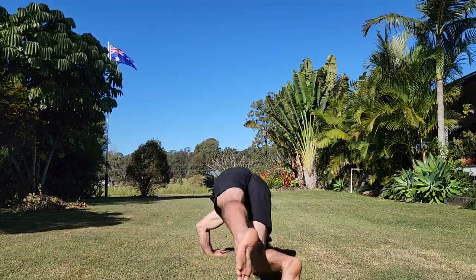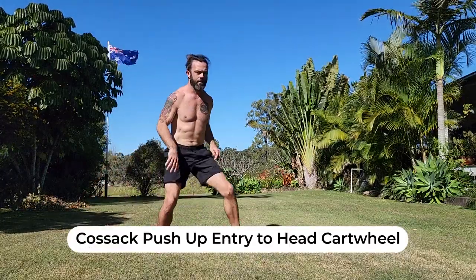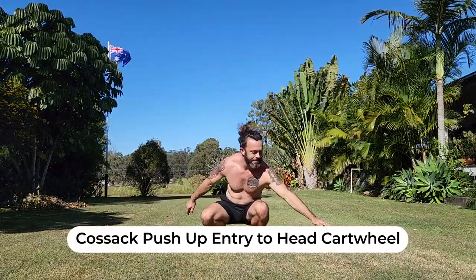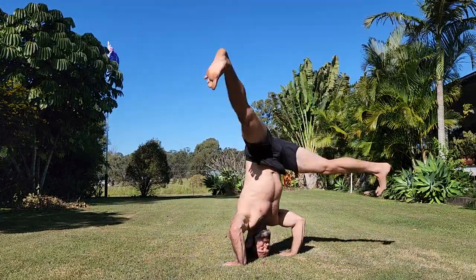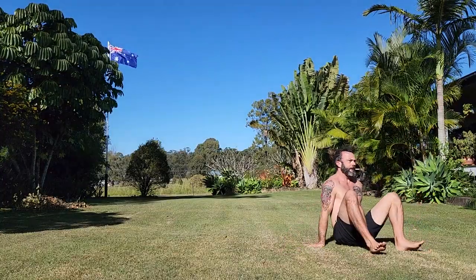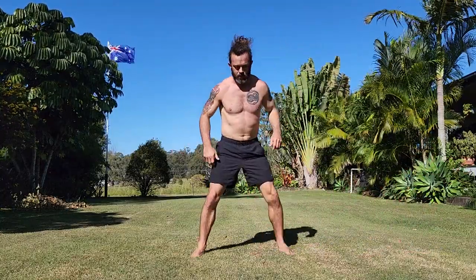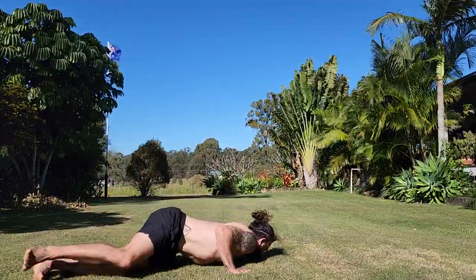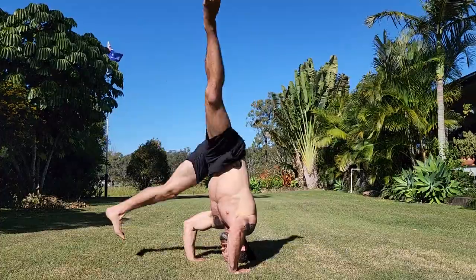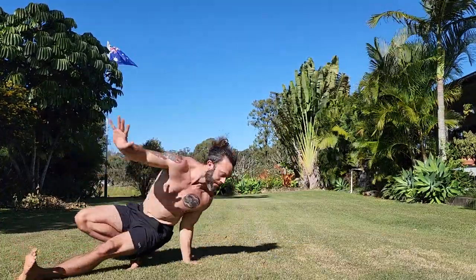Next I tried this Cossack almost lizard-like entry into my head cartwheel. I found a new entrance into it, which was a Cossack step — the same step as I use for my lizard crawl — and then popping up into my head cartwheel. This felt like a nice little combo. I think I'll add this into some flows when I do some longer sequences.